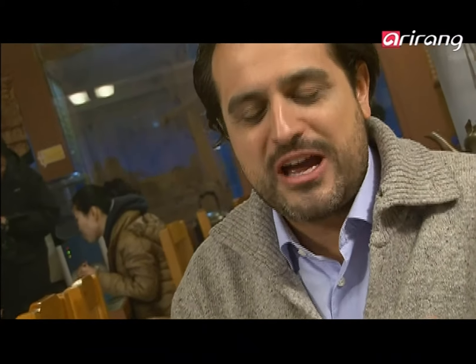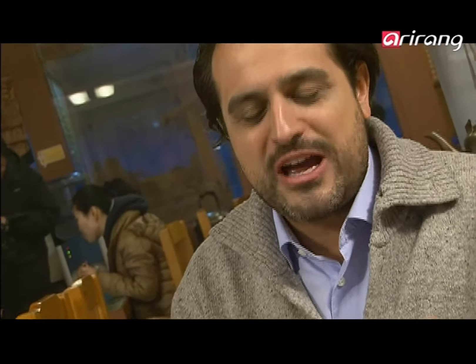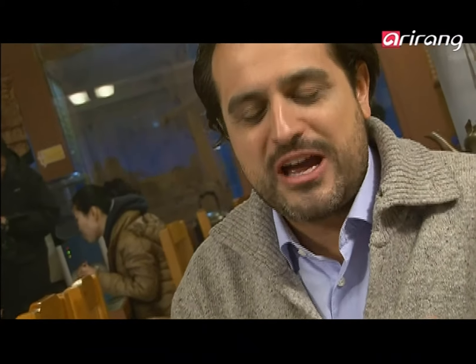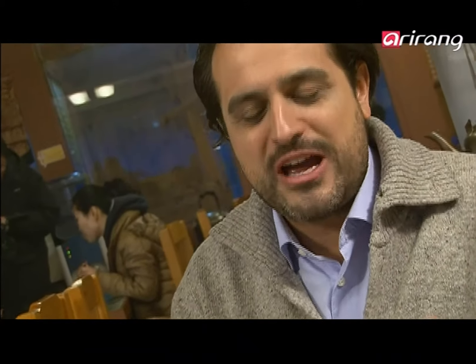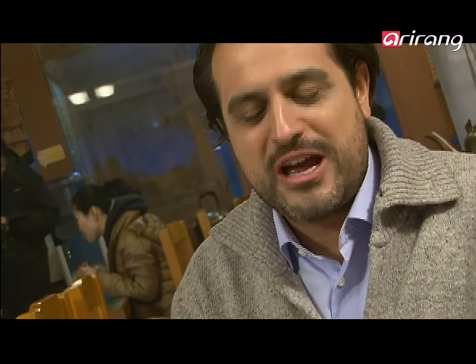In front of us we have this wonderful banchan, or side dishes, which are going to complement the rice with spice and different flavors and textures. And here we have the Dwanjang Jjigae, or Dwanjang Kuk — the soup, and more than a soup, it is the Korean soup, made with fermented soybean paste. It's a pungent flavor, not very spicy — just enough. It's a very rich and complex taste. If you are accustomed to European winter stews, you won't be surprised, and you cannot help but love this Dwanjang Jjigae.